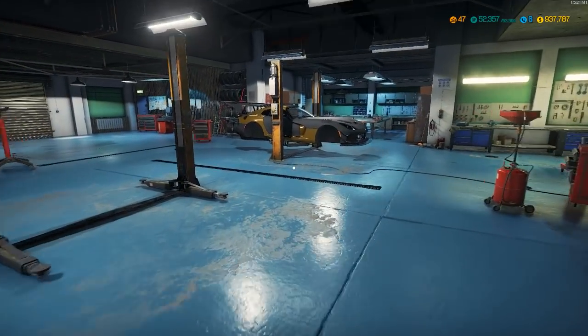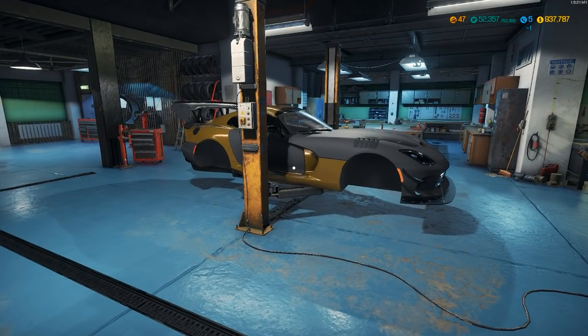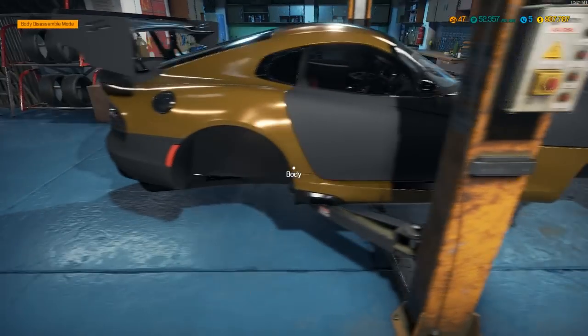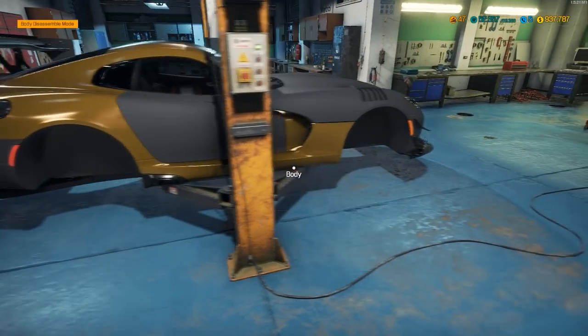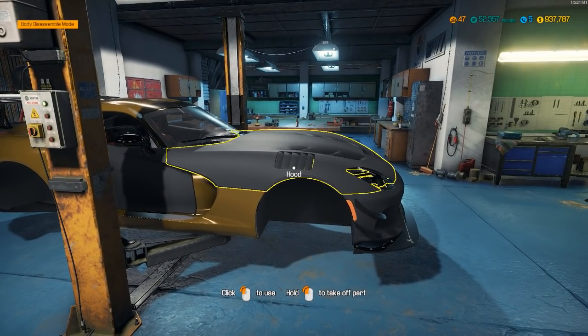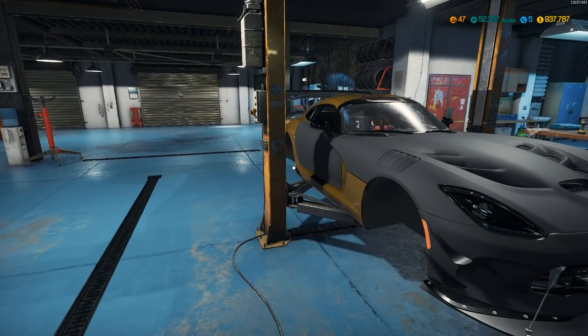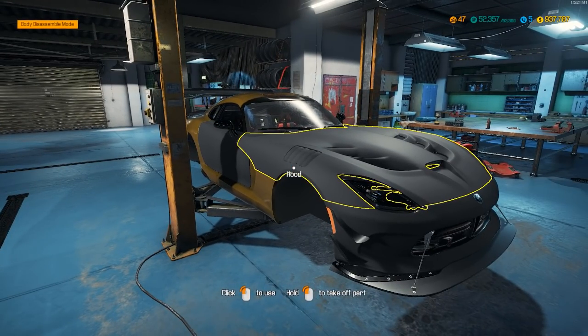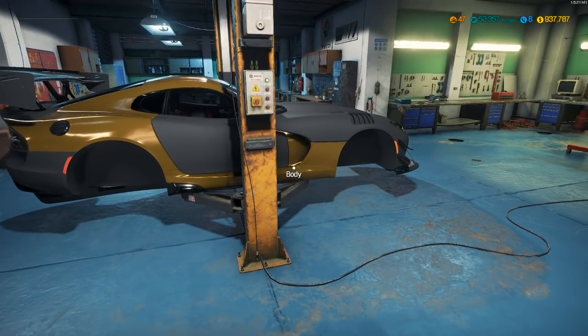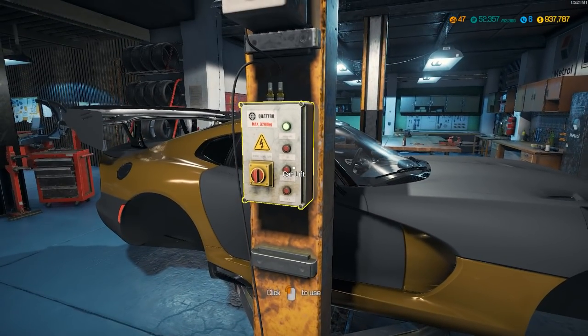Alright, another lovely day at the garage. Today we are going to finish up this beauty. All we got to do is basically just do the suspension and everything, get the paint job on it, and then we are going to take it out to the drag strip and see how it does with the drag slicks on it. Then we might put it on the track.